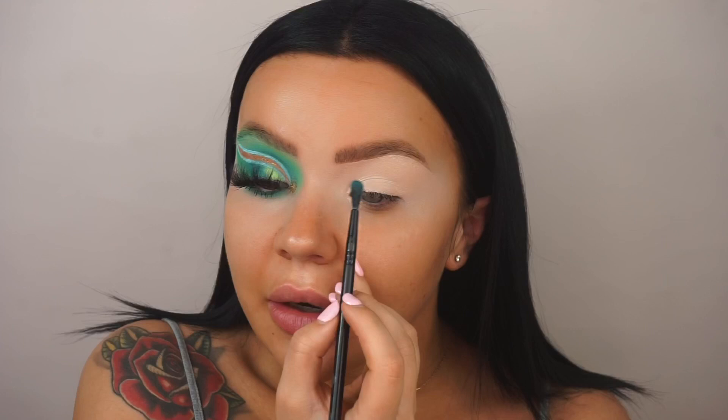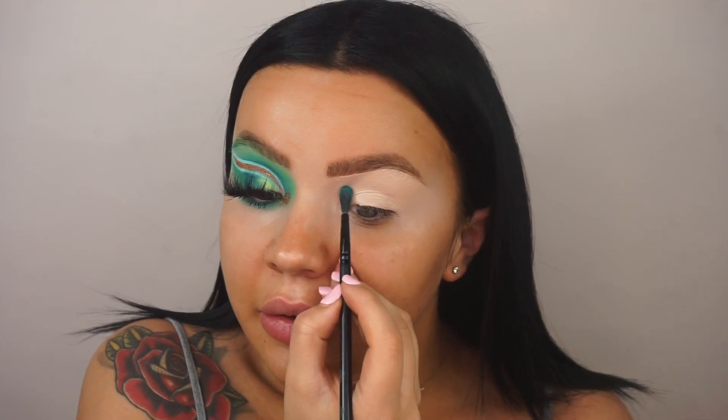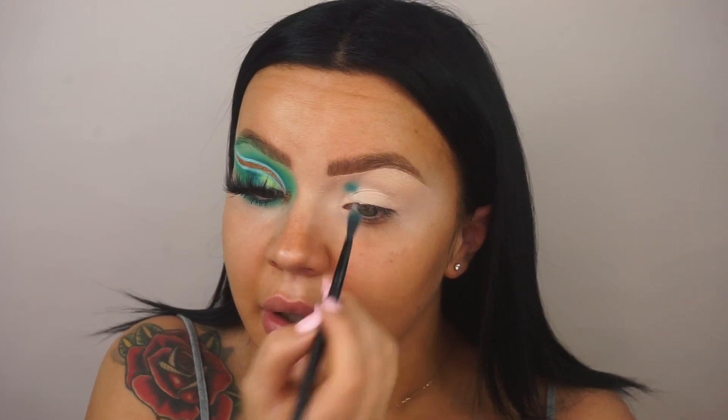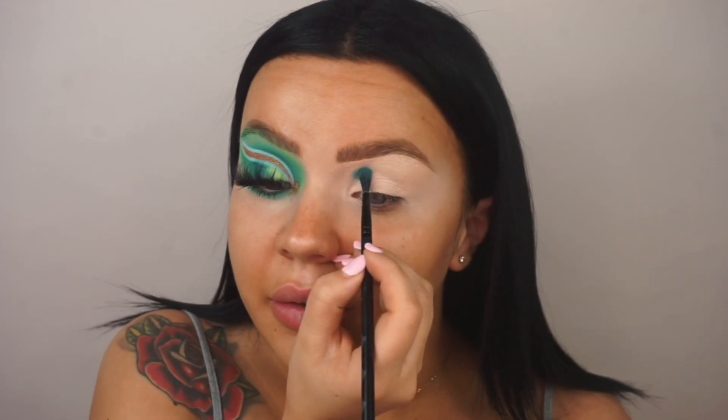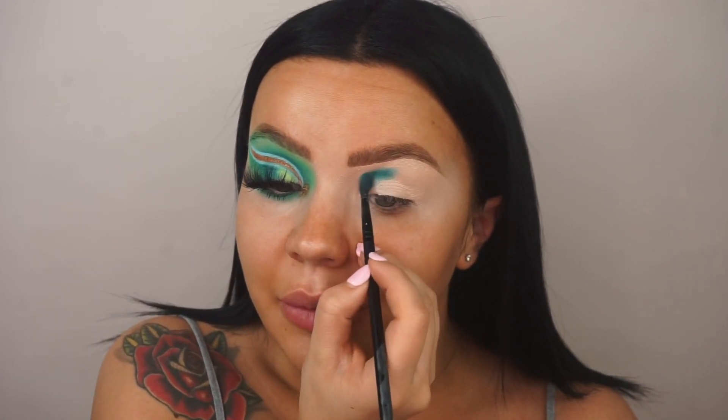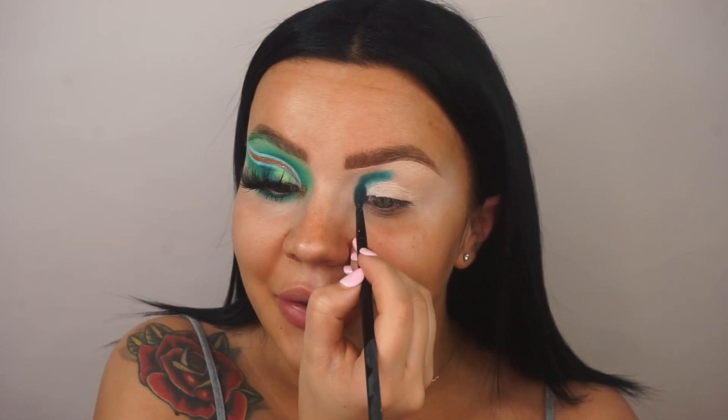I've got the sandwich palette all laid out in front of me. I'm going to be taking the shade 'Indulge' on the SK03 brush, just starting by mapping out where I'm going to put my cut crease. It's so much easier doing it with a smaller brush — I don't know what I was doing with those big brushes before. I feel like a new woman.